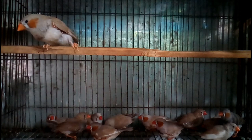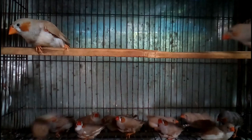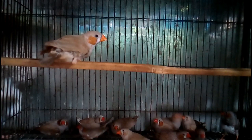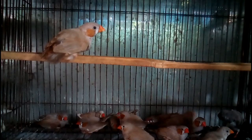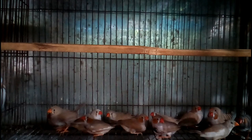Zebra Finch is one of the most popular pet birds for bird lovers, known for its beautiful color and friendly behavior. This video is especially for new people who want to rear Zebra Finch as pets. Here I will talk about the difference between male and female Zebra Finch, the breeding period, the hatching period, and basic information about this bird's life cycle — including how many eggs they lay in a single period and the adulthood period.